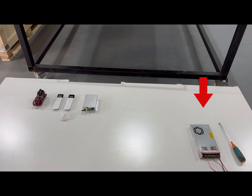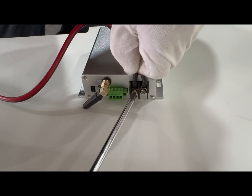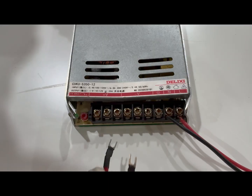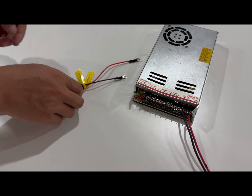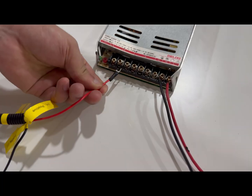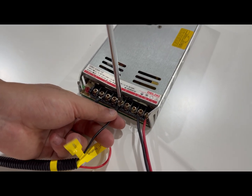Alternatively, connect directly to a 12V supply or car battery. Locate the reserved cables for the LED light strip and the ventilation fan — 12V supply. The positive and negative wires are clearly labelled. Connect according to the labels to complete the wiring.